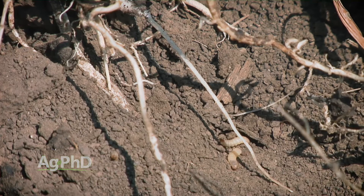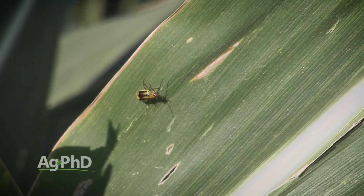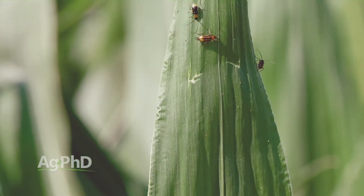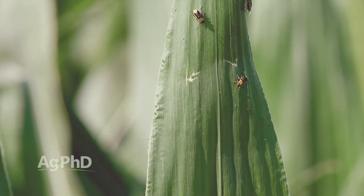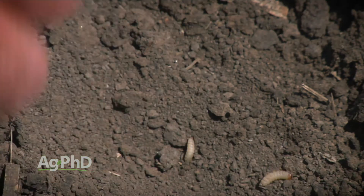What you usually see in the upper Midwest is rootworms are in the larval stage during the month of June. Then they're going to change to the adult beetle. Later in the summer, usually around tasseling time, you'll see adult beetles flying around. If you see the beetles, you know you had the worms earlier on. But if you'd like to find out now if you've got some rootworm problems, go out and do some digs.